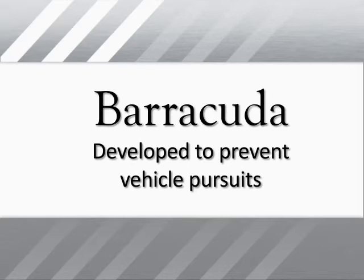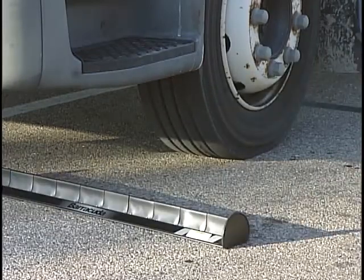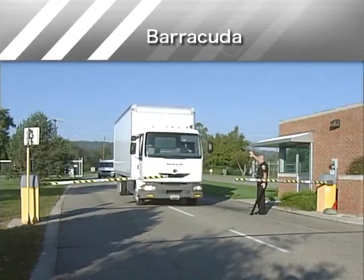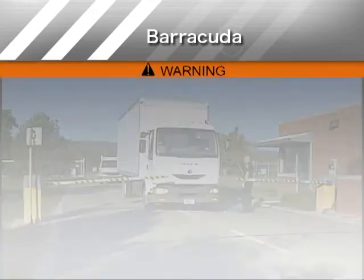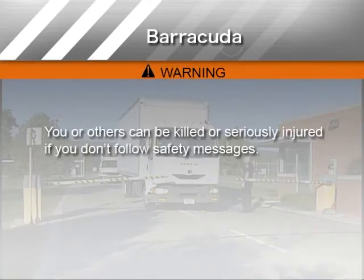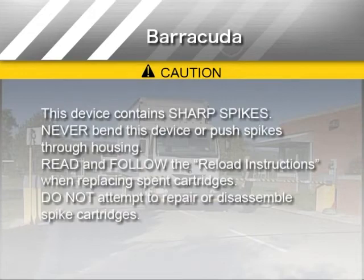Barracuda is one of a series of law enforcement tools offered by StopStick to assist law enforcement agencies in stopping or preventing vehicle pursuits. In this video course, you will learn the methods of deployment for Barracuda. Your safety and the safety of others are very important. Watch for these symbols during the video — they indicate important safety messages to alert you to potential hazards and instruct you on how to avoid or reduce the hazard.